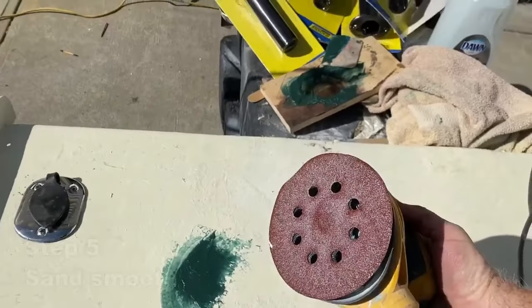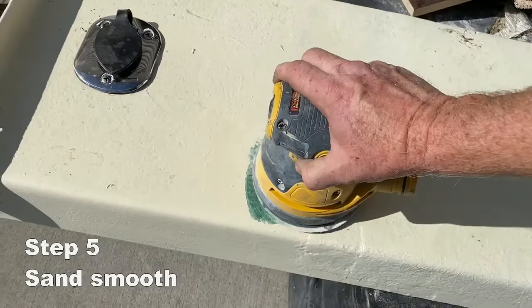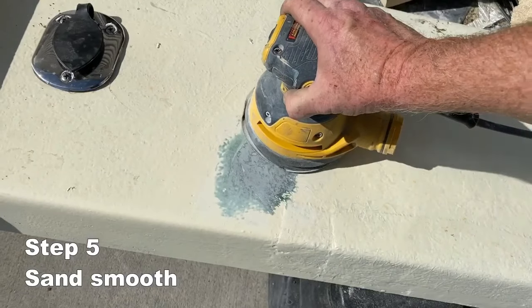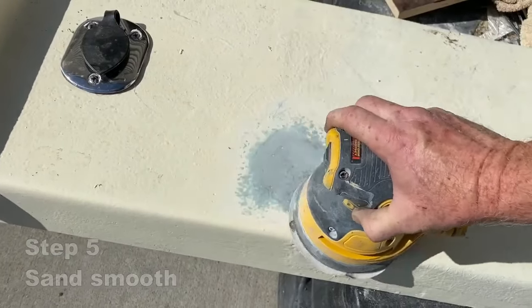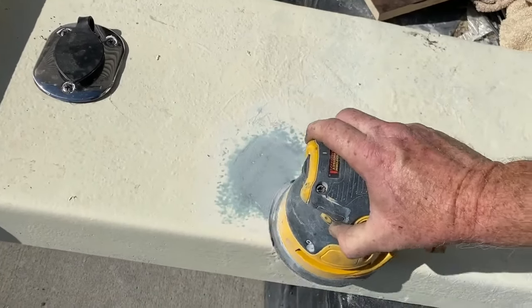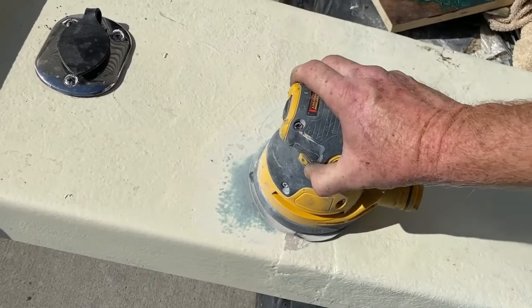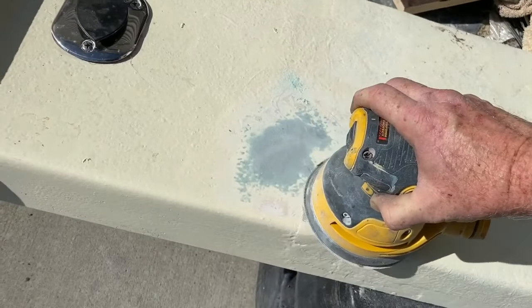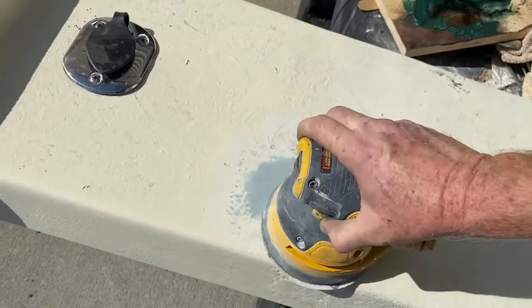That actually dries very quickly, so within an hour you'll be able to sand it. I just used this particular project — it's a Carolina Skiff, it's very rough fiberglass, it's not a mirror finish — I just used 80-grit paper. But if you were going to finish it a little bit better, you could go down to a 220 before you gel coated it, and after you gel coated you could wet sand and then gel coat again. But for this project, 80 grit is fine.